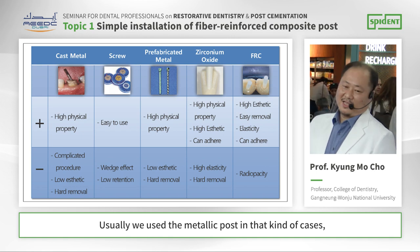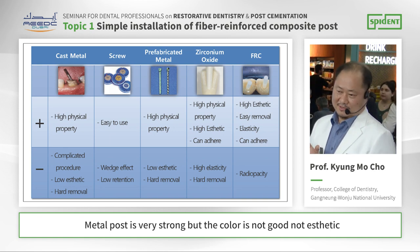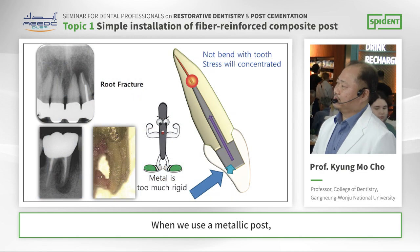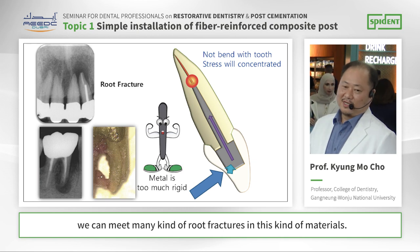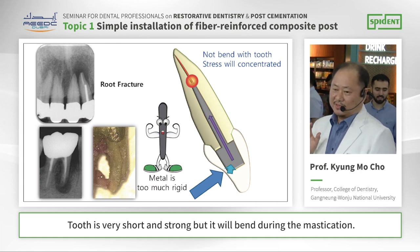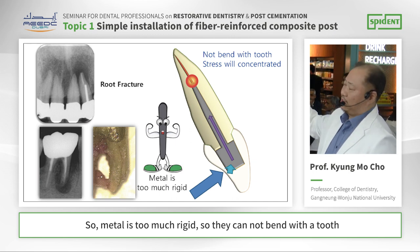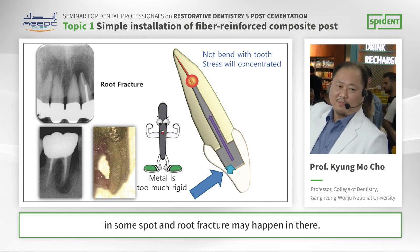Usually we use a metallic post in that kind of case. The metallic post is very strong, but the color is not good — not aesthetic. And also, they cannot adhere to the tooth structure. When we use a metallic post, we can see many kinds of root fractures, because metal is too rigid. The tooth is very short and strong, but it will bend during mastication. Metal is too rigid, so it cannot bend with the tooth, and stress will be concentrated in particular spots, and root fracture may happen there.